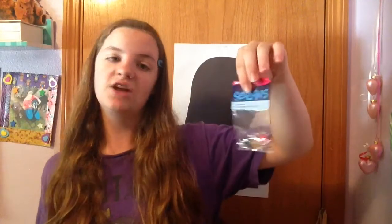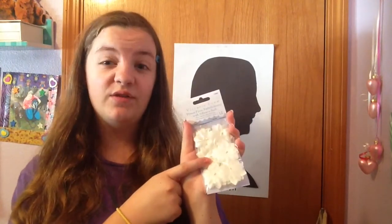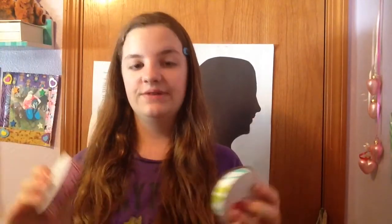I got these star sequins for $1, and there's 50 of them in there, and they are really cute. I got these super cute Victoria Lynn fake flowers — there's 12 of them in there, and it was only $3.50, and I love them. I got these Jolene bouquet ribbons for $2, which I think was really good and they are super cute. I also got these two rolls of ribbon — they were on sale for $0.50 each, which is half off.